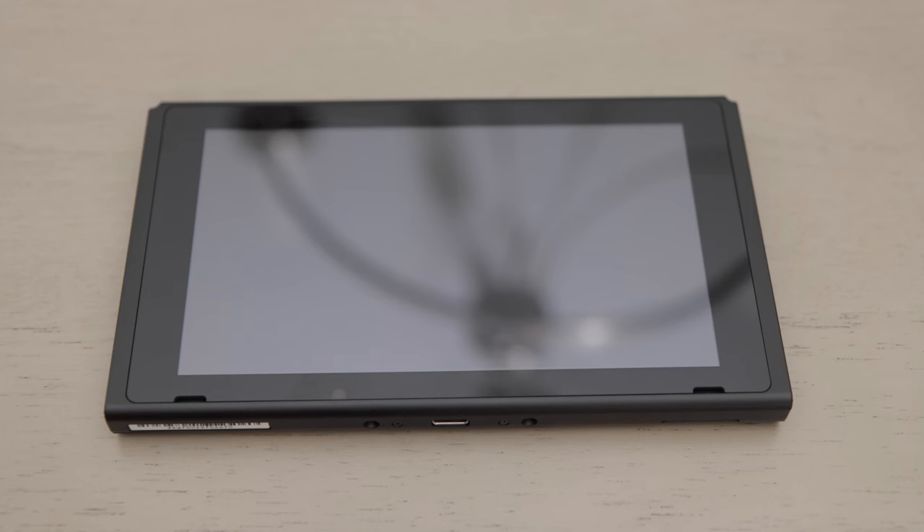Let's get to know the parts of the Nintendo Switch. On the front of the console, you'll see the touchscreen.